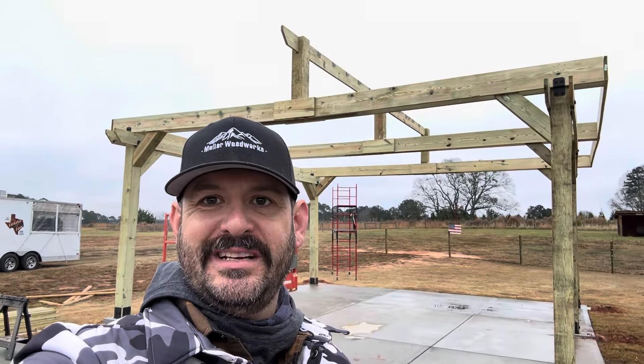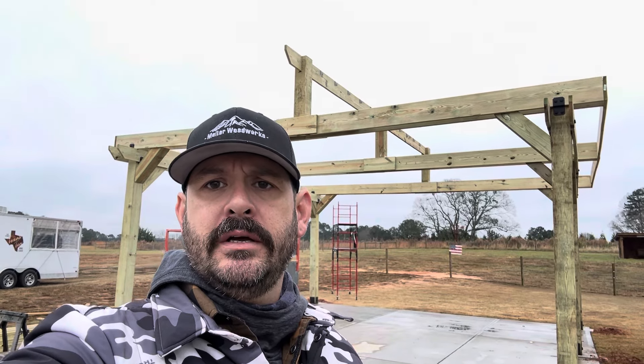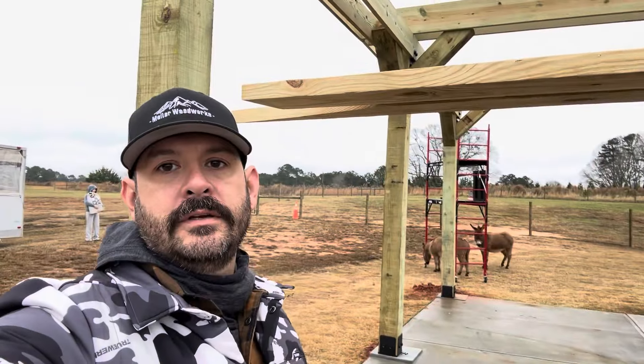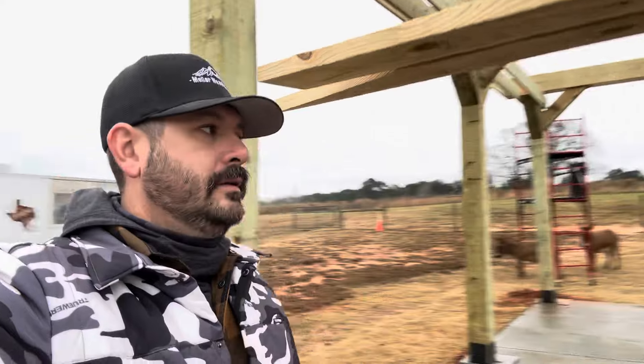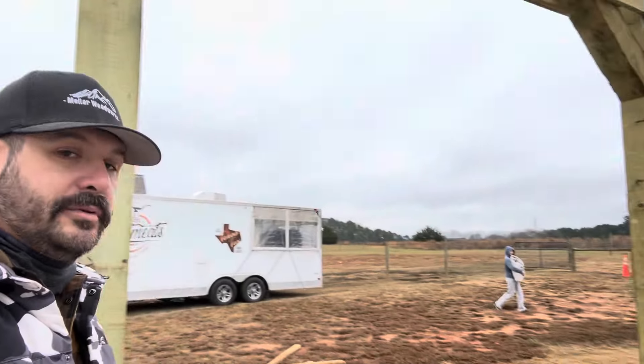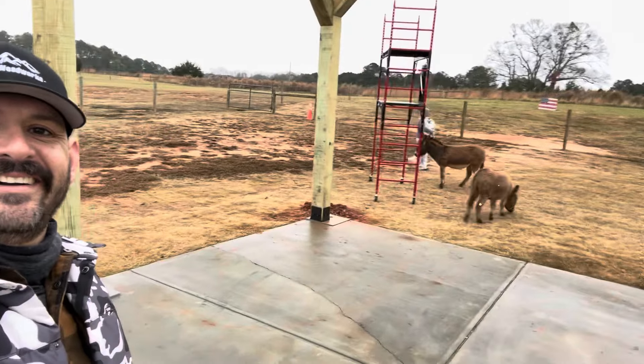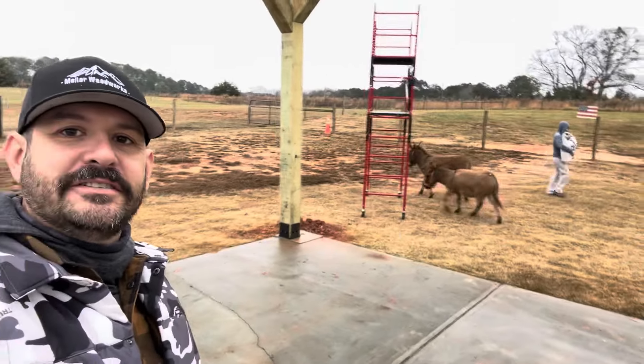Good morning, day number three! We have the ridge beam up and it's straight, and now it's time to start getting the rafters on. The donkeys got let out to come play and they're gonna come check us out — they're like, what's going on with this construction site?